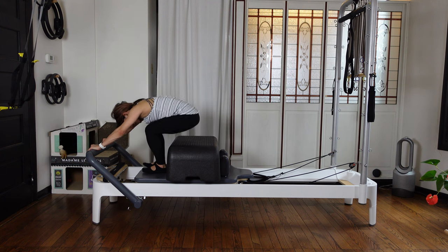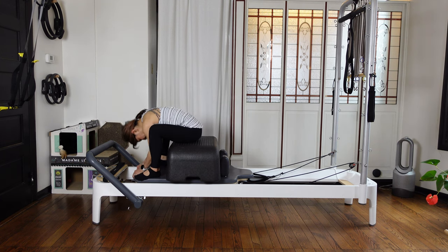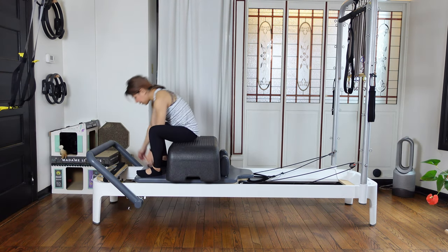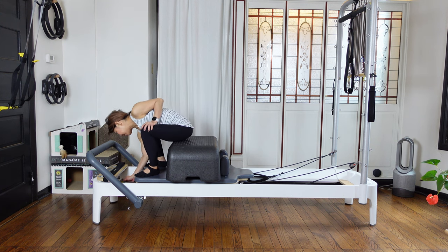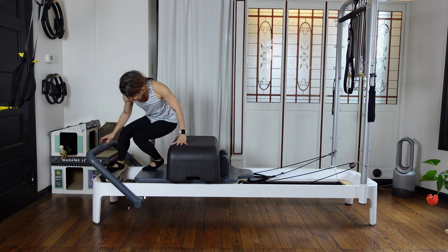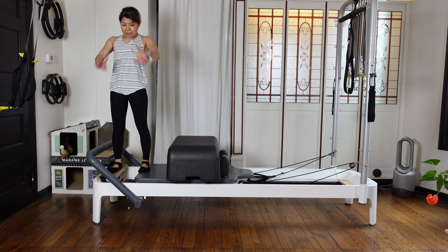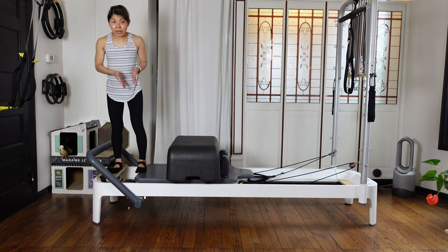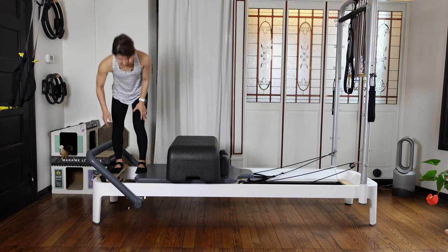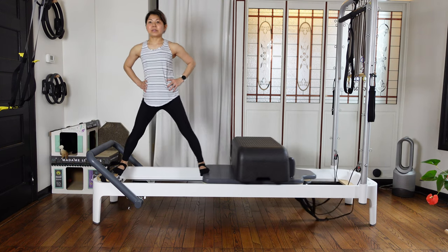Put your feet down and sit down — knees are wide, just fold forward. Relax your back. Then we're going to keep one red spring on — take the very light spring out. Then we're going to come into a side split position, standing facing side. Put the carriage side foot at the edge of the carriage.